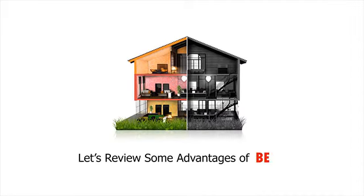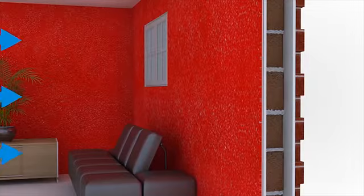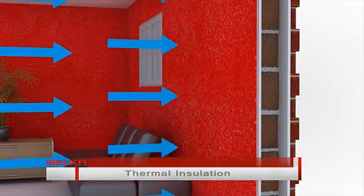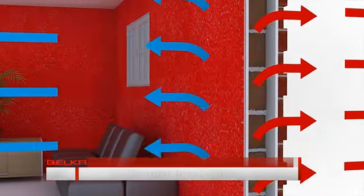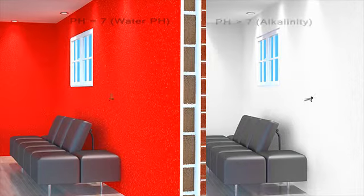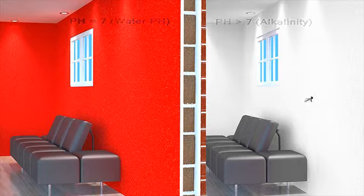Now let's check out some of the benefits of Belka. Belka isolates heat and frigidity due to the special material it has, which is cotton, and it keeps the air balanced inside the house. Belka provides an insect-free environment for you. Since insects are mostly used to accommodate in environments with high alkalinity levels, the product keeps your property free from insects by maintaining the pH exactly at 7.